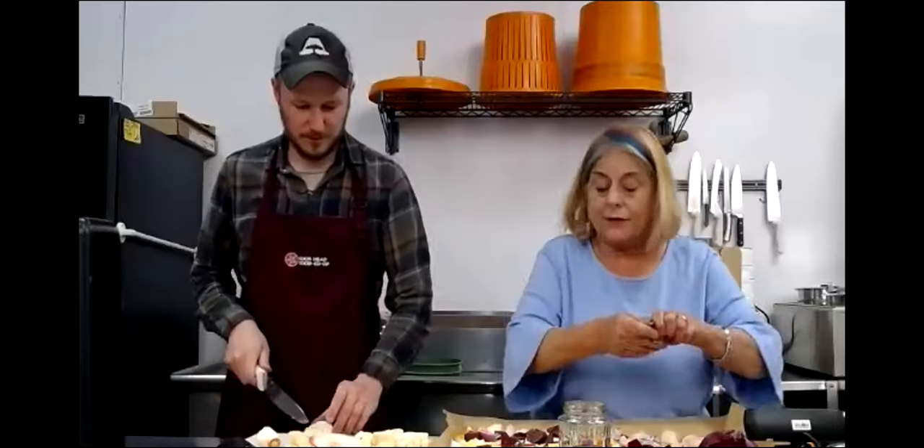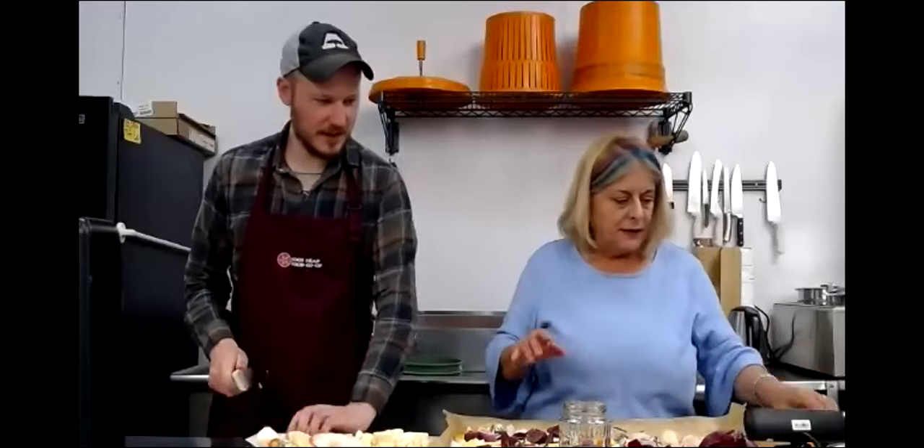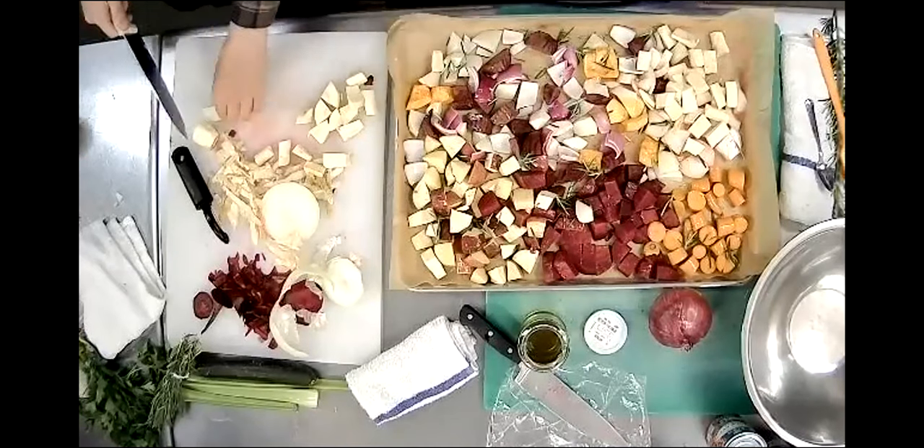Just take a little bit of rosemary - it just smells so good - rip it up and spread it around. You could grind it if you want to get really fancy. So at this point, Linda, you have your vegetables, you've brushed them with olive oil and put some rosemary on top.